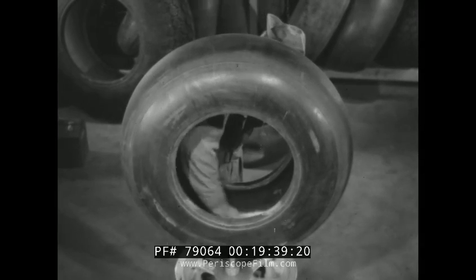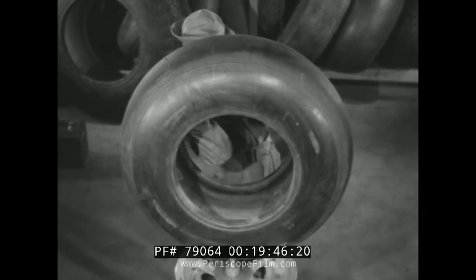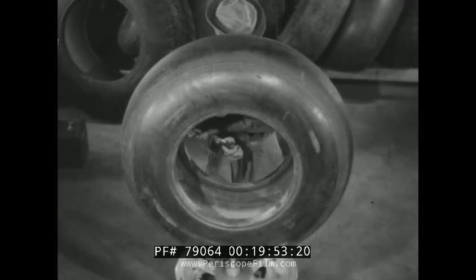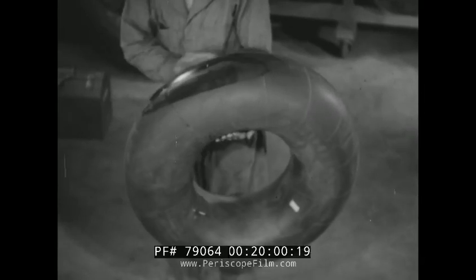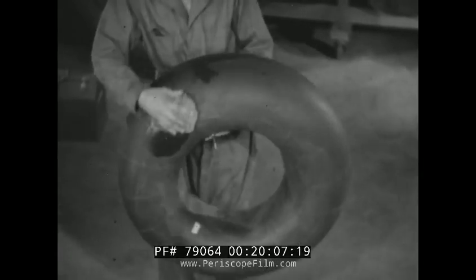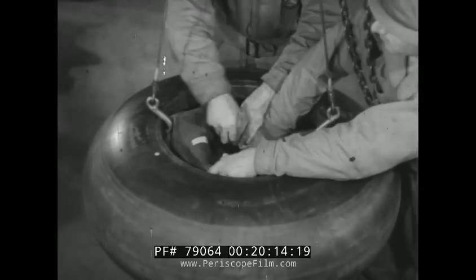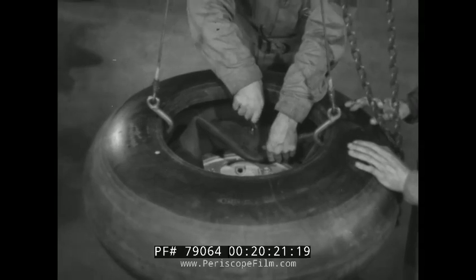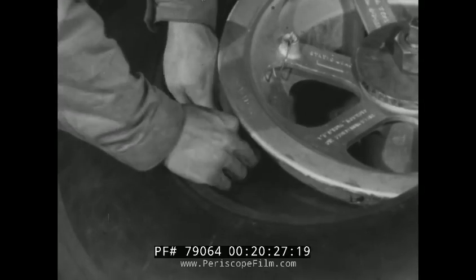Because the tube in a nose wheel tire has a tendency to slip around in the casing, the casing must be wiped absolutely clean with a cloth dampened with gasoline. Then the inside of the casing is dried thoroughly with the air hose. The tube is cleaned in the same manner. Both the tube and the casing must be dry before mounting. The dual seal tube is laid inside the nose wheel casing and the balance markers are lined up. Then the core housing is removed to prevent damage when the tube is forced over the rim flange. The core housing is replaced and the valve extension is attached.